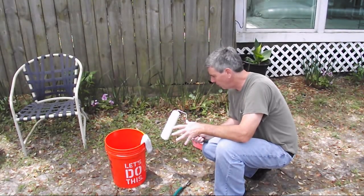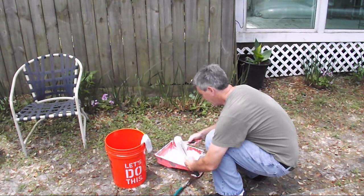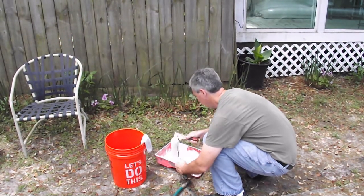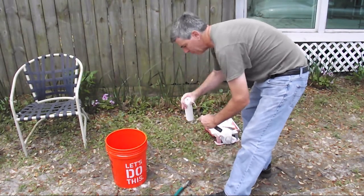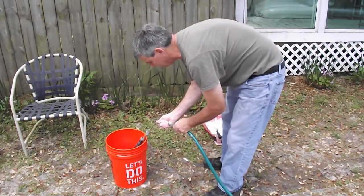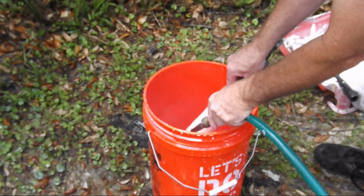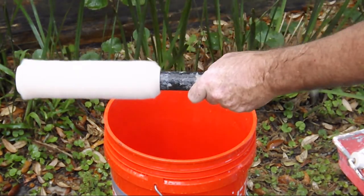Let me show you how I wash my rollers out. Rollers I really do like to clean outside. First thing I do is take that tool I showed you and milk off the excess paint. Then I pull the roller off and stick it on my spinner. This is where you really need a five-gallon bucket and a garden hose. Then using the spinner, dry it out.